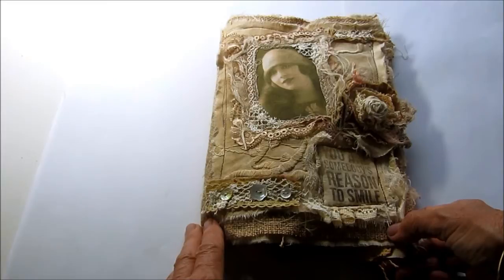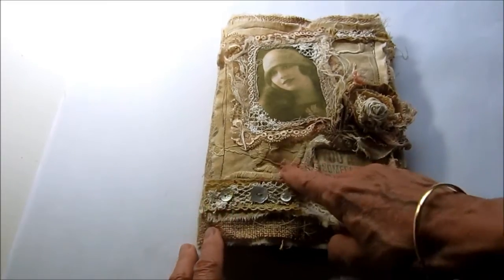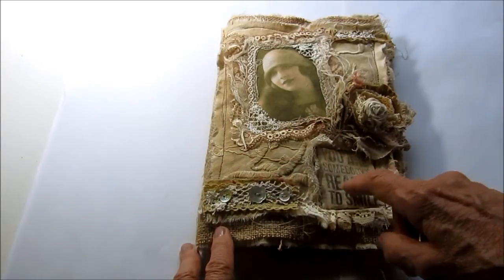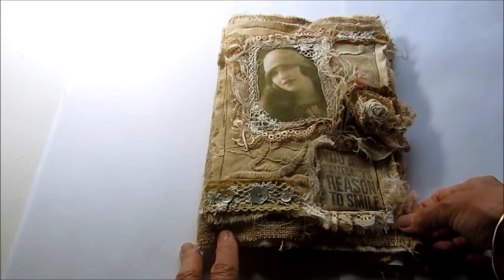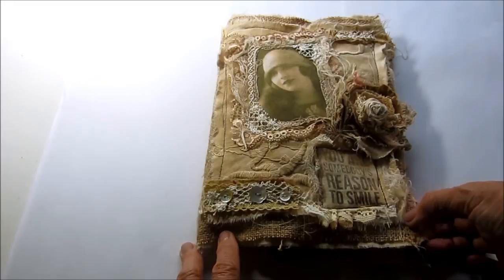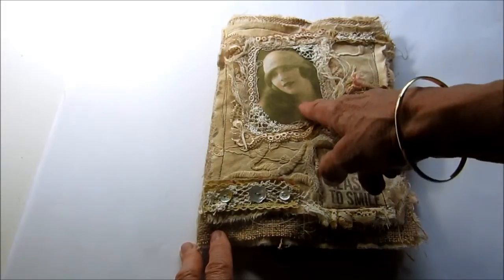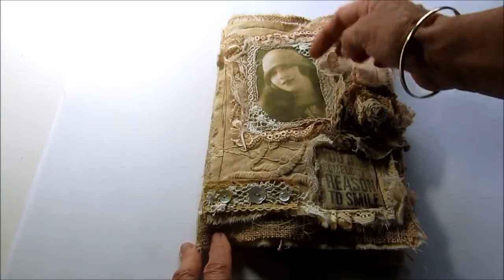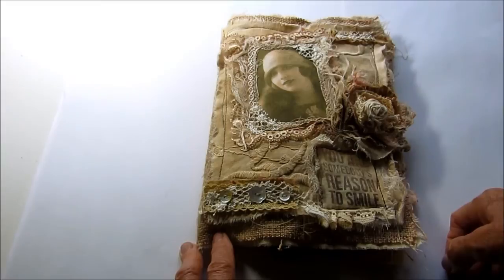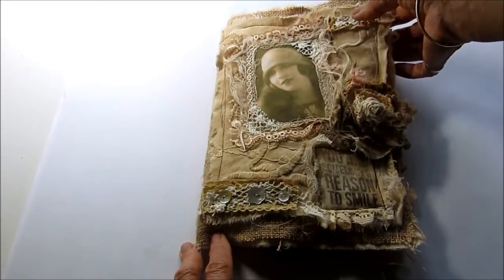It is a piece of burlap for the base and I've just folded that in half and layered it with a very old piece of tablecloth that I've stained. I've stitched that on there in my very rough shabby style and layered it up with some bits and pieces. This is an image printed on fabric, layered with some lace and muslin and bits and pieces of fabrics and doilies.